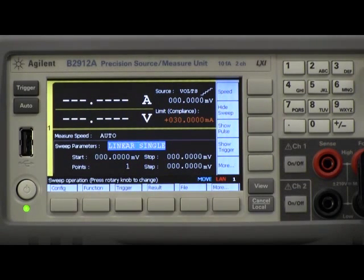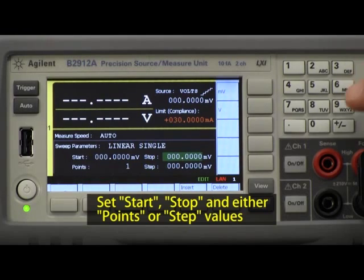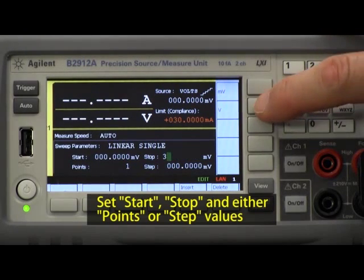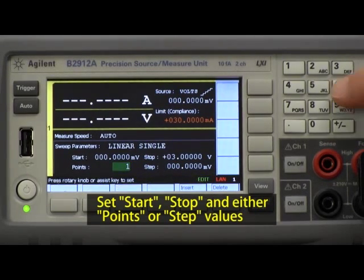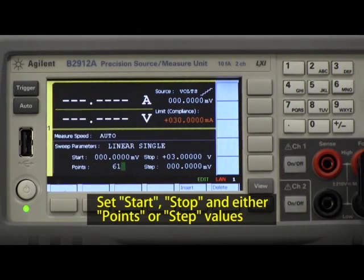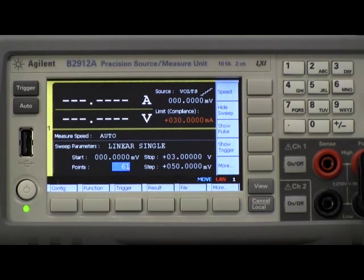Now I have to go down and pick start and stop values for my sweep. Zero is a good value to start at, and for the stop value I'm going to go up to 3 volts. Now I want to pick points — for 3 volts, a good number of points is 61, which works out to give me nice even 50 millivolt steps. So now I've done that, everything is set up and ready to go.